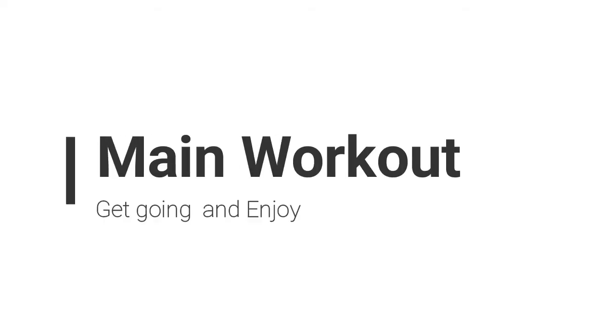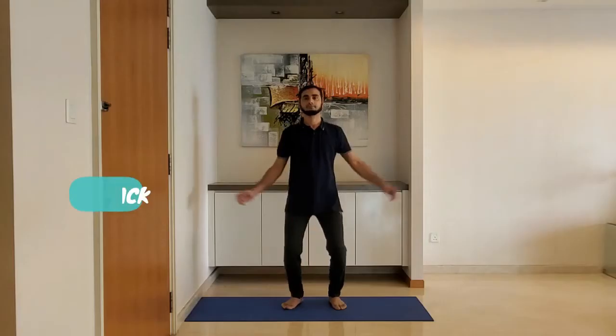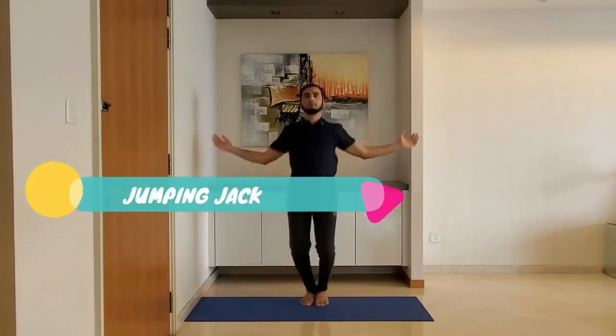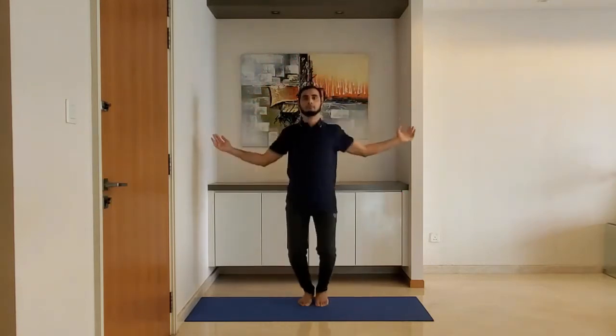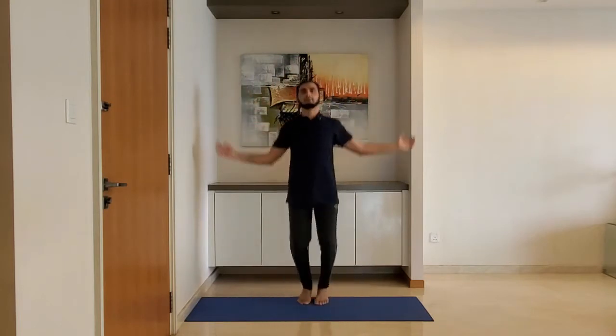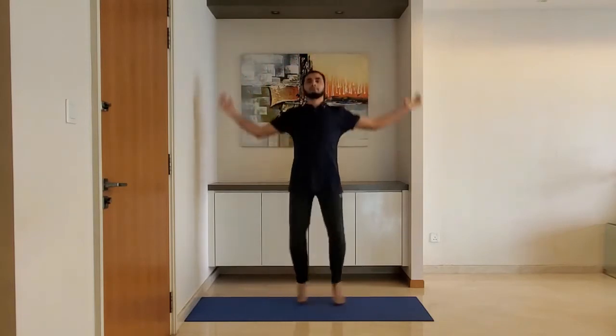Let's start with the main workout. Next up: jumping jacks. Stand on your toes. Do it for 25 to 30 seconds. For high intensity workout, do it for 60 seconds.